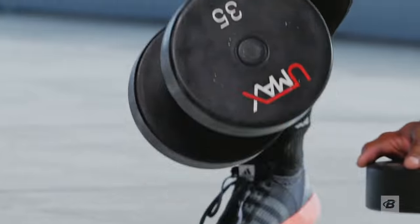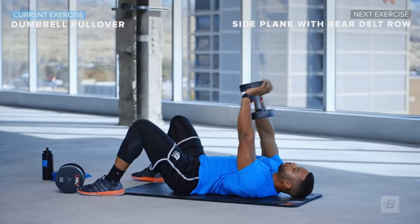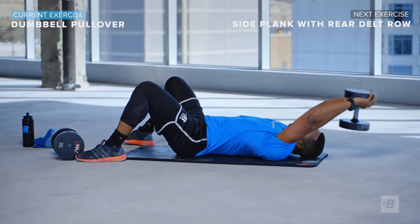The Total Body Dumbbell Fix allows you to follow along in real time, providing instruction and motivation to make every single minute count, so you can get the most out of each and every workout. On the descent, you'll feel your lats widening up — that's exactly what you want to feel.